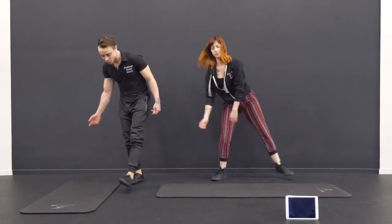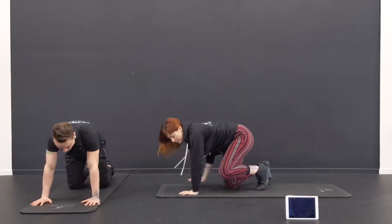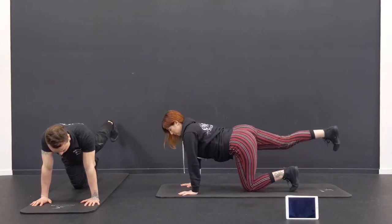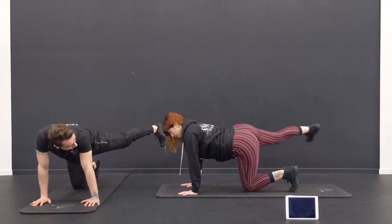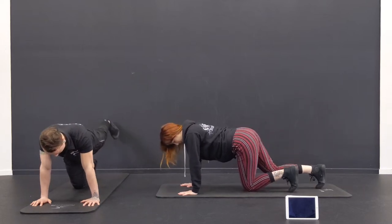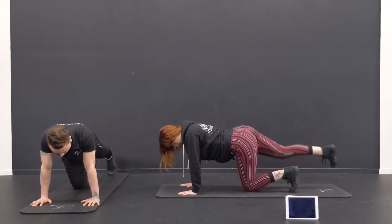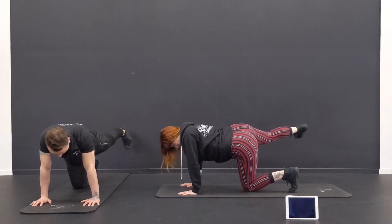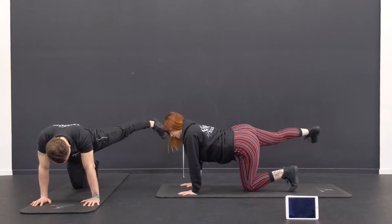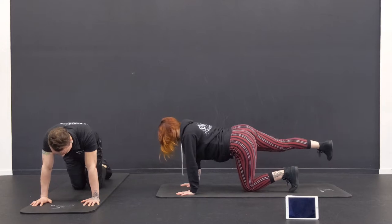Let's start on the ground in a plank and get the legs warmed up a little more. What I want you to do is just bring the leg up and back as far as you can, then bring it out to the side and back in. Then up, out to the side, and back in. So now we're warming up the hips because of all that balance you're about to do. Two more. Feel it in the hip a little bit, and switch sides. Shake that out.